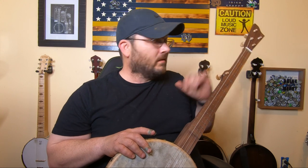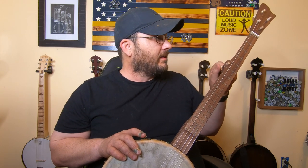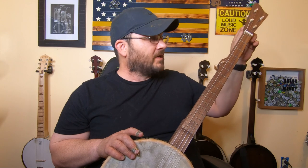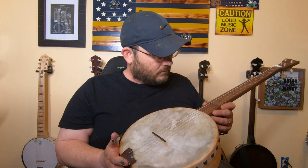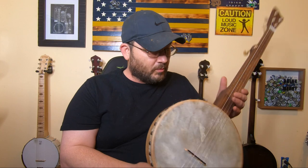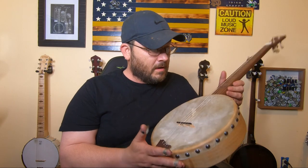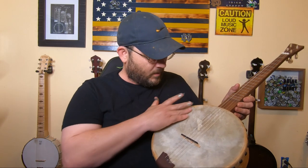The friction tuning pegs — I've never dealt with them before and I'm just going to say I'm not a big fan. But it's great because I wanted that old-timey feel, the way it was back in the 1800s when they put a lot of these banjo styles together. That's the main reason I wanted this — to have a banjo from somewhat that time period. I know it's not exactly how they did it, but it's pretty darn close.